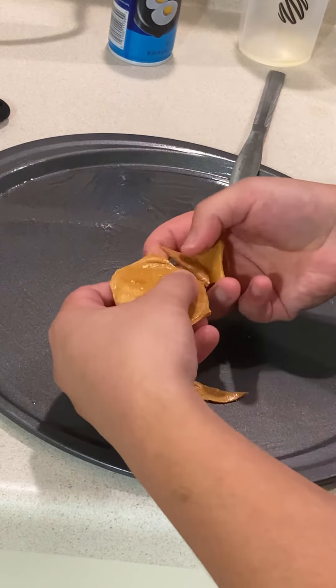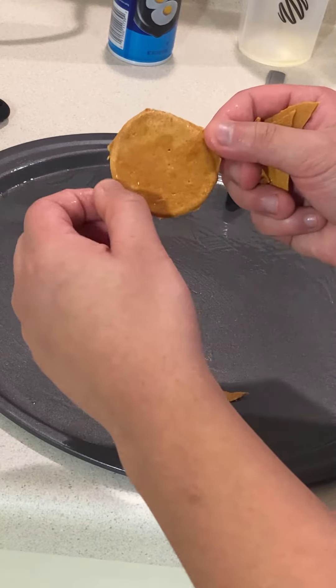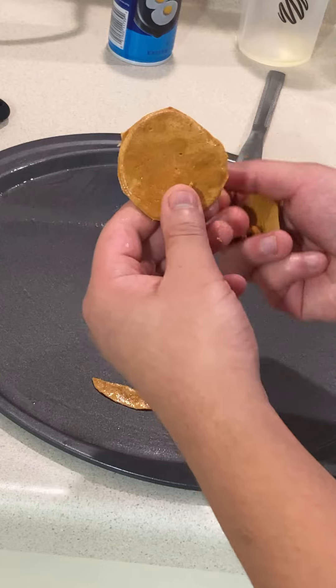Fun fact: if you remember that Dalgona coffee trend way back when, this is pretty much Dalgona but in a cooked, hardened form. It goes great in some coffee or other beverages.